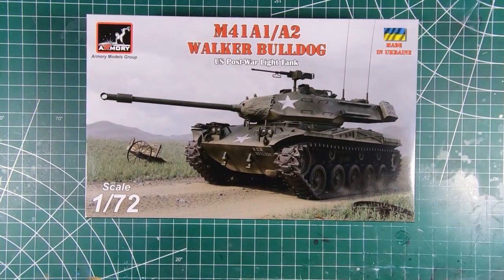So the 1/72nd Walker Bulldog from Armory is a nicely detailed little kit of a relatively overlooked American tank that saw more service with allied nations than it did with the Americans themselves, so more often you'll see it with different markings other than a white star. Thank you very much to Armory Models for sending this along for us to look at. If you guys like to see more content like this, give us a like, hit that subscribe button. Thank you very much — we'll catch you next time.